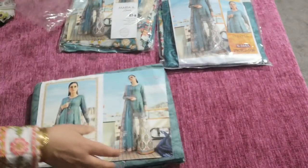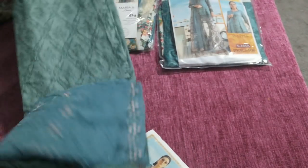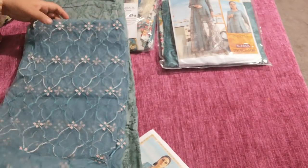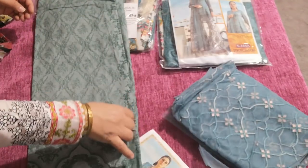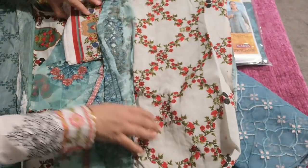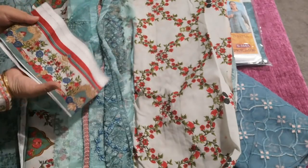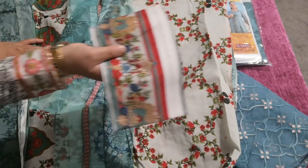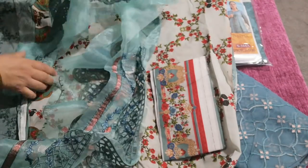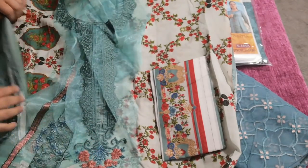These ones are actually very good value for money. They have net dupattas with proper net buttas — they're the only ones with proper net buttas. These are from India and you are getting true value because there are a lot of patches with these suits. You've got the full border that goes around the full dupatta, all the patches, a full neckline beautifully embroidered — the color combination is stunning.